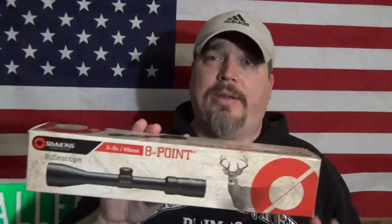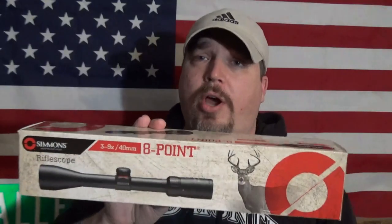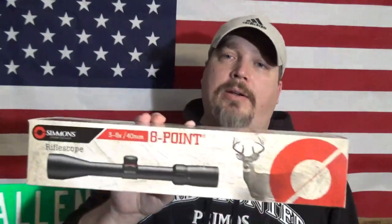I got this from OpticsPlanet. It was a really affordable scope — it was under 50 bucks. I had been doing some shopping around. I had looked at some similar brands in equal and greater, lower price as well, and I settled on the Simmons.